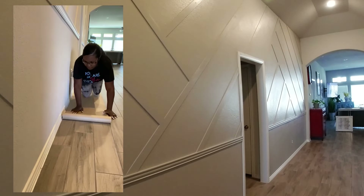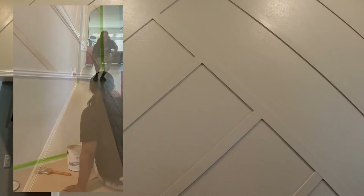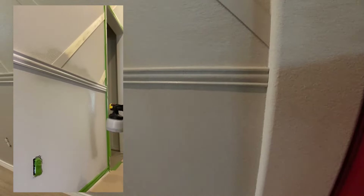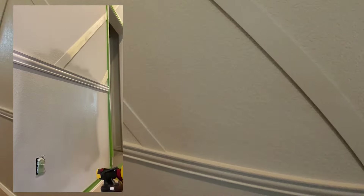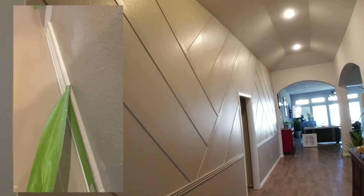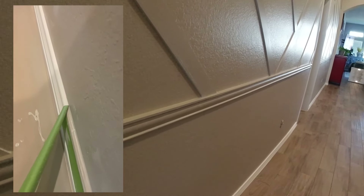The finished product came out beautifully. As you can see here, there's a quick reel showing how I painted — my client did decide to make this feature wall a shade or two darker than the rest of her home, which really added a pop of color to her hallway. That was the best decision on her part. The finished product came out beautifully, and the decision to add that chair rail really made a unique statement in her home.